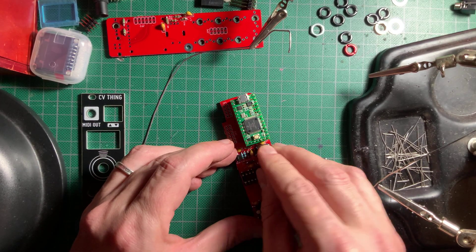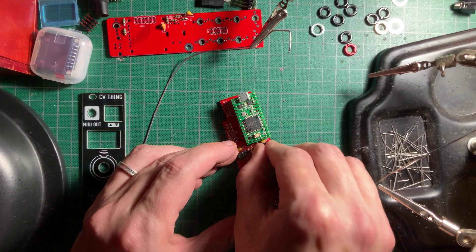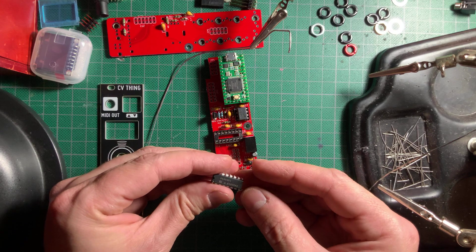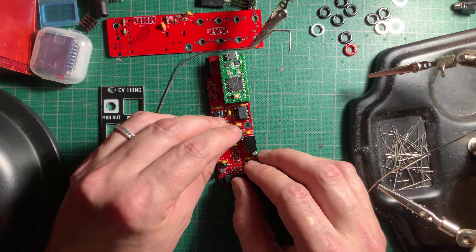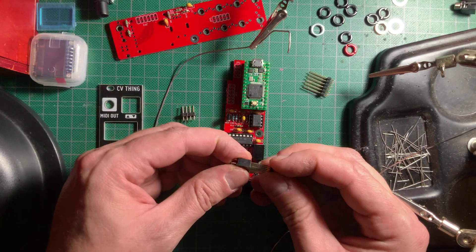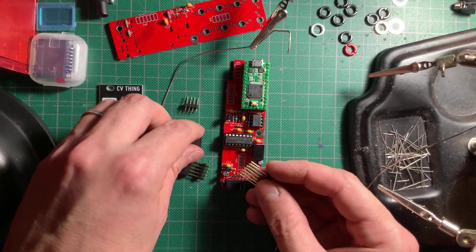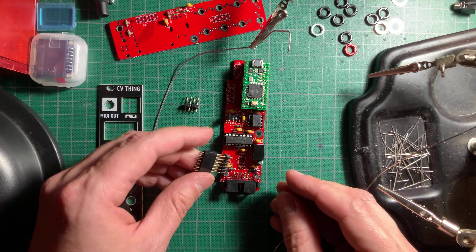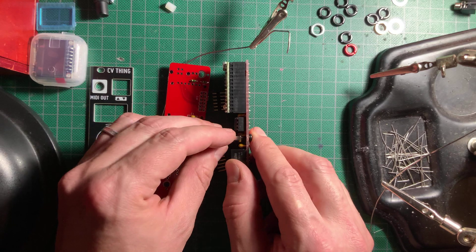I then flattened the IC terminals a bit by pressing them onto my work surface and snapped them into their sockets. Then I assembled the longer male and female headers together, which will connect the two boards. To make it easier to line them up and solder, I went ahead and attached the metal hex spacer to one of the boards.